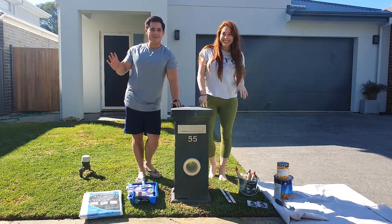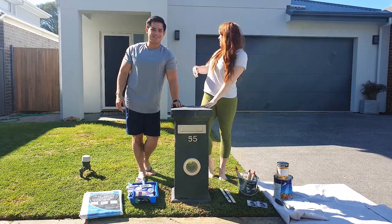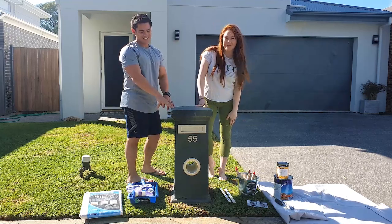Hello, I'm Lisa. I'm Andy. And today we're going to show you how to make over your letterbox. Because our house is white, we're going to replicate that and make it like a mini house with the help of Monarch.